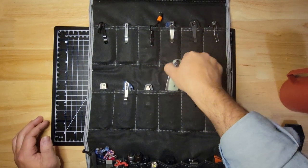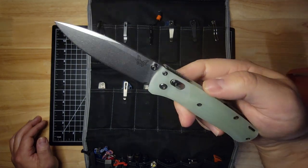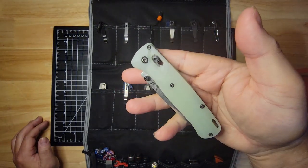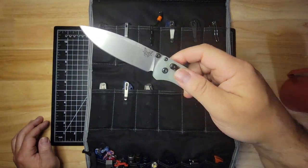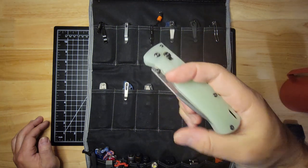This is my Benchmade Full Bugout. I put Litaneum G10 scales on it. You really can't go wrong with having a Bugout, and there are so many different versions of it — you can get what makes you happy.